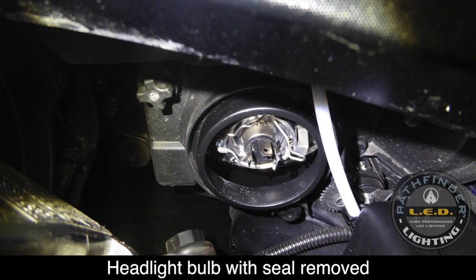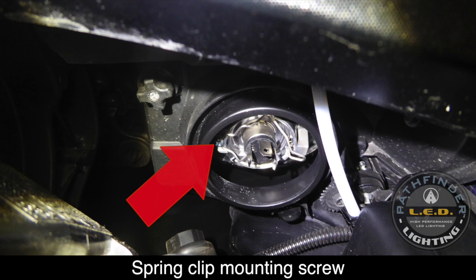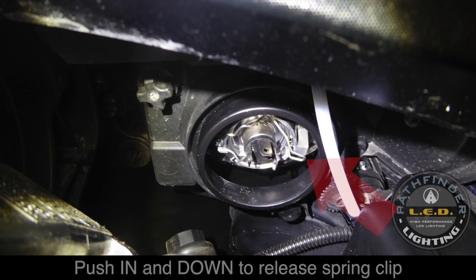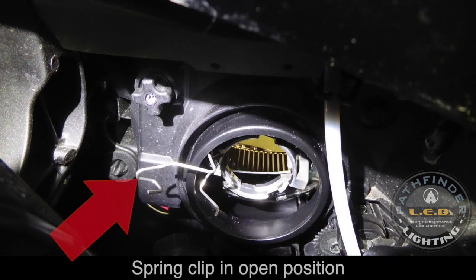You can pull on the two rubber tabs to remove the seal as shown. Here you can see the back of the headlight bulb with the seal removed. Notice the spring clip that holds the bulb in place. You'll need to release this spring clip by pushing in and down at the same time on the tab as shown. The spring clip swings out of the way so that you can remove the bulb.